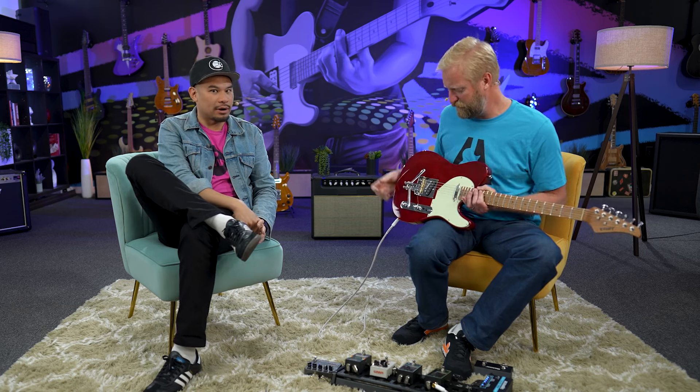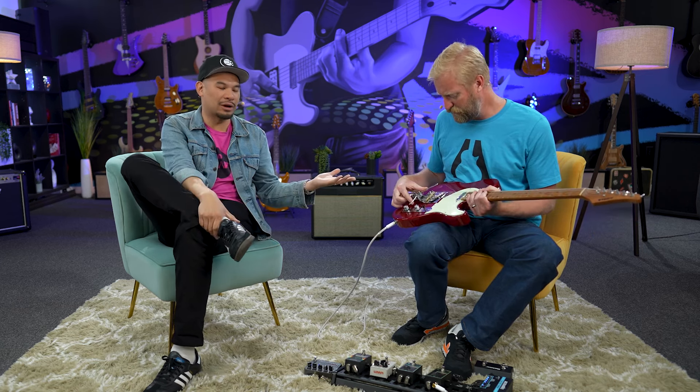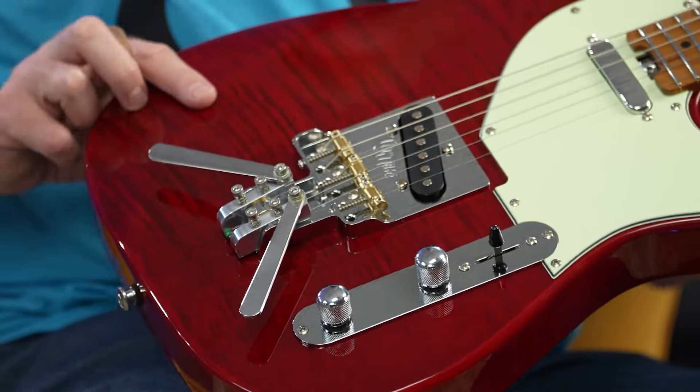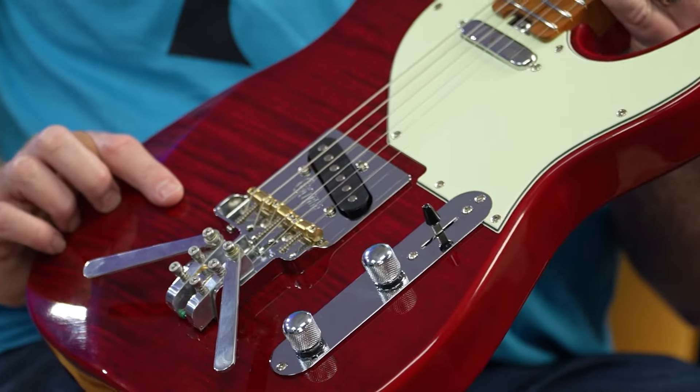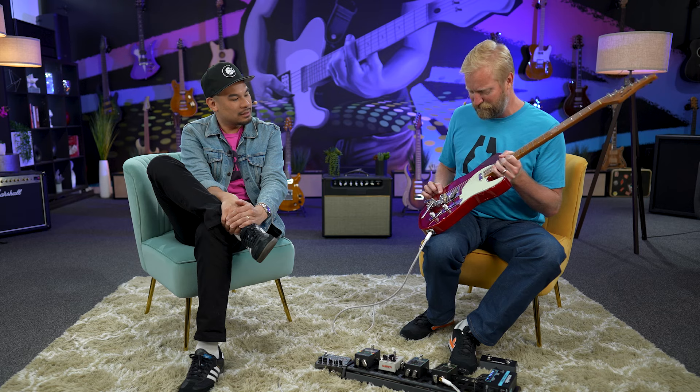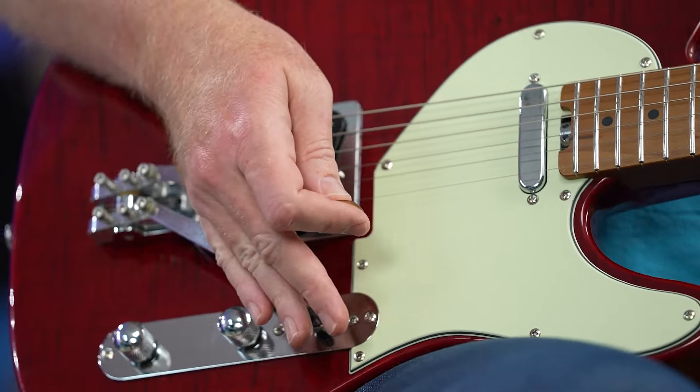It's a really neat concept for people that want to try it. It looks like a really solid piece of hardware too — the design of the bridge plate itself, brass saddles, it's classy. And with that, the install is done. Let's go.